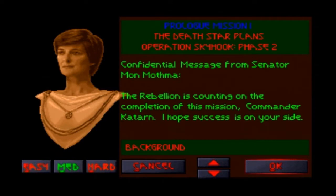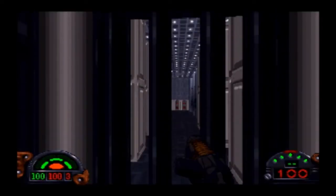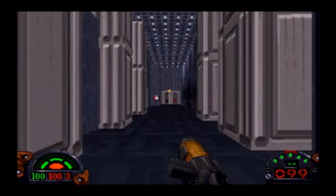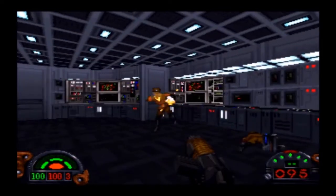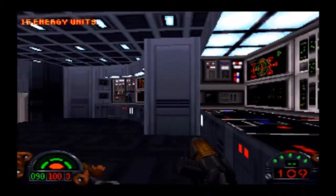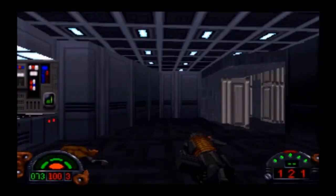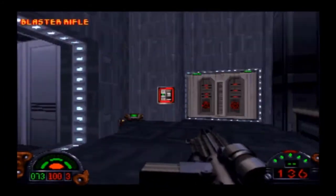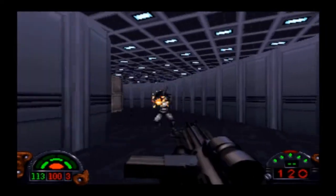Here's Dark Forces — another first person shooter, maybe a little taxing on a slower DOS computer. I didn't notice any speed issues. The sound sounded a little off to me, but maybe that's because I'm not used to how the AWE32 handles sound in this game. Other than that, I didn't really see any graphical glitches or speed issues. For all I know, the sound is spot on and I'm just not used to it being done through the AWE32.